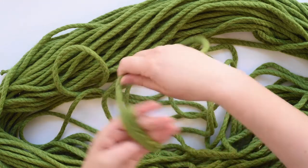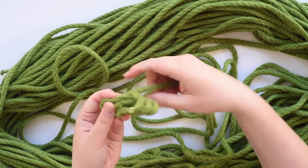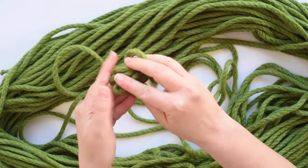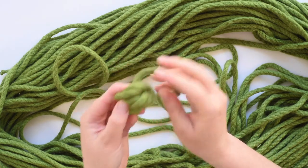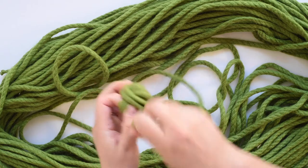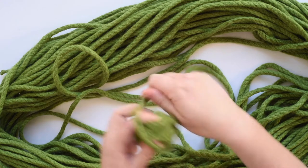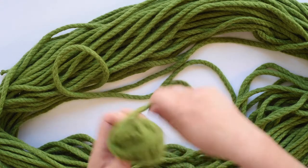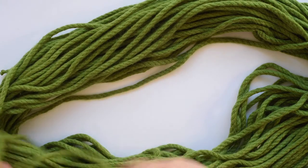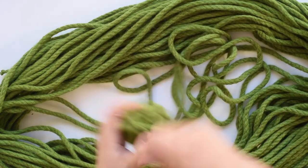I just wind it around my fingers a couple of times just to get something to start with. Slip that off my fingers and wind around the center once or twice, then fold that over — that's a nice size to start winding a ball. Then just hold that together and wind around and around and around. There are no bonus points for having the best looking ball — it's purely a functional thing because you're going to crochet from this.